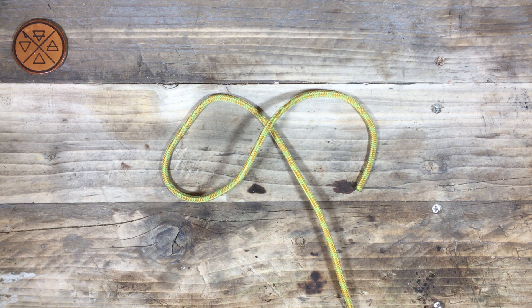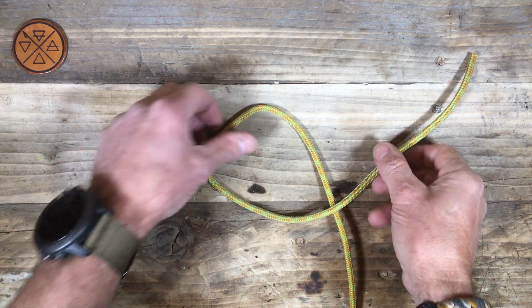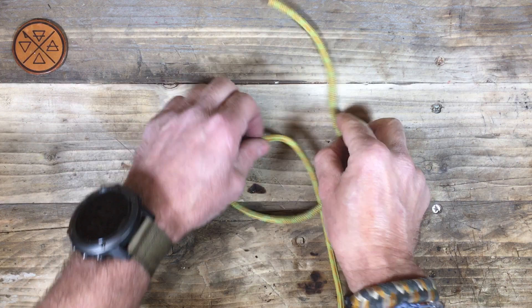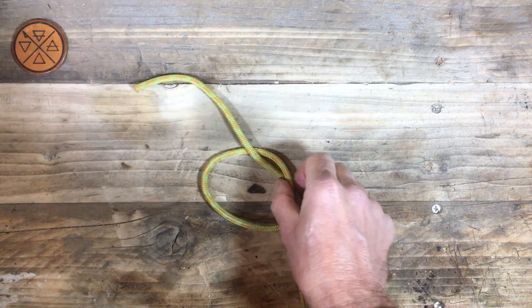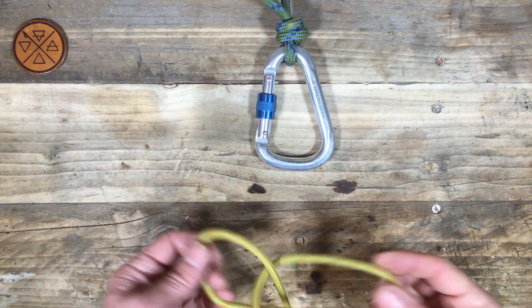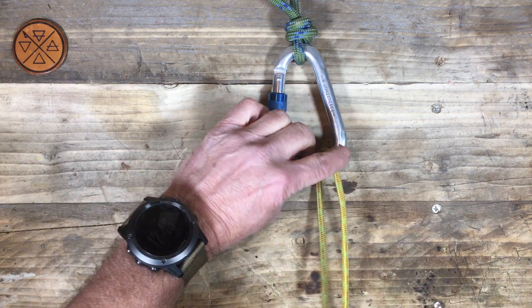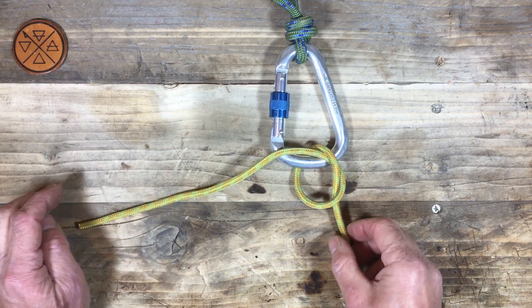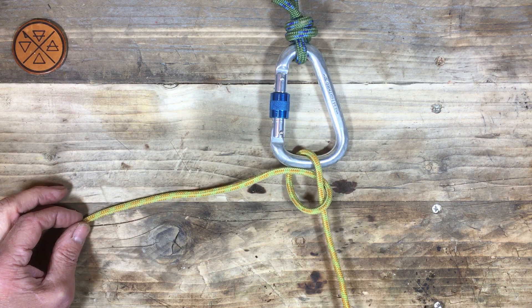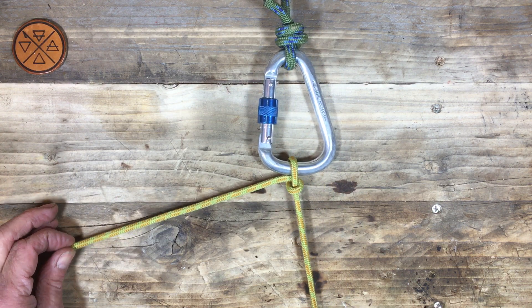Hello and welcome to part three of the humble overhand knot. By now we know very well how to tie an overhand knot — make a loop, come up from behind, there's our overhand knot. But what happens when we tie it to something? Let's make our overhand knot around this carabiner, and then put a little bit on the standing part and you'll see it tends to collapse into something like that.